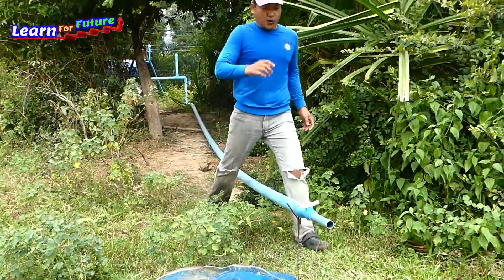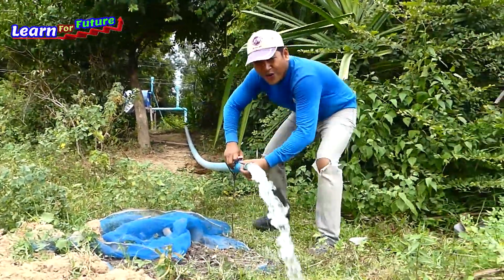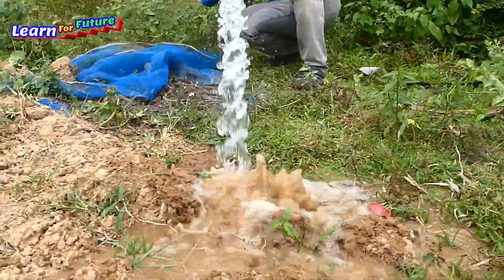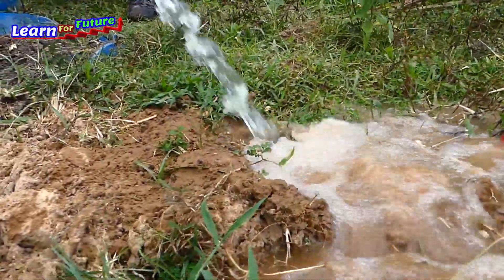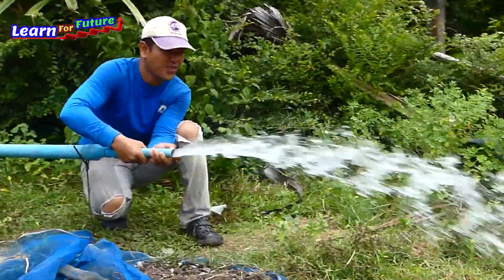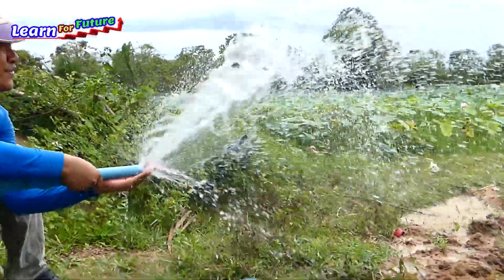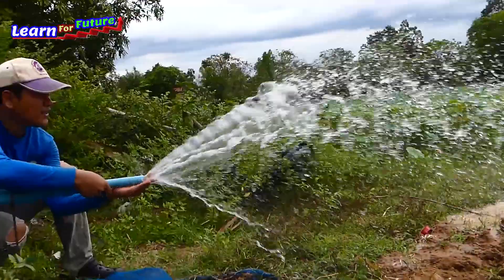Woohoo! Super strong! Body strong! Super strong! The pump is working really powerfully.